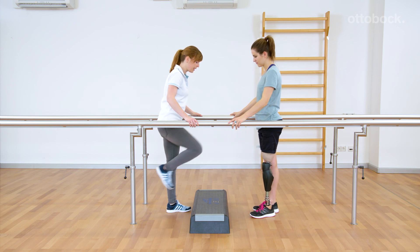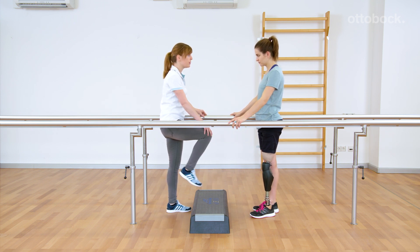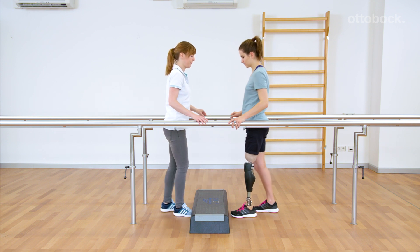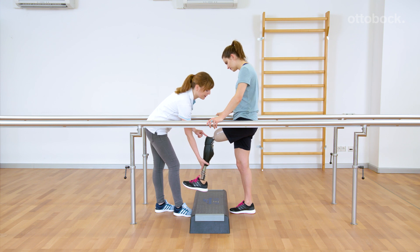As long as the prosthesis is loaded, the knee remains blocked against flexion. If the prosthesis is not loaded after triggering the stairs function, the knee joint will not block against flexion.